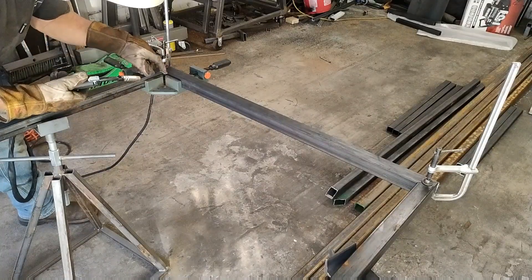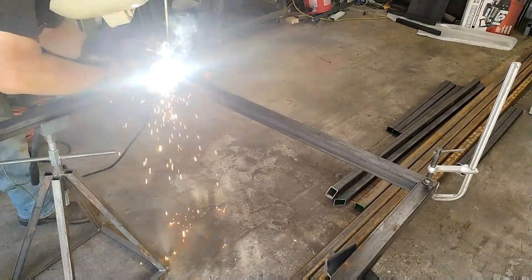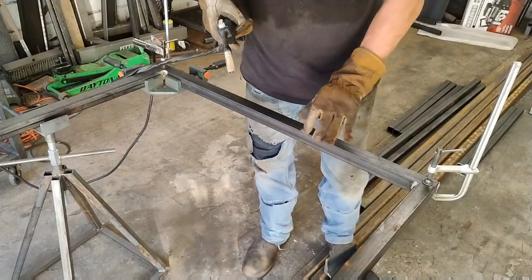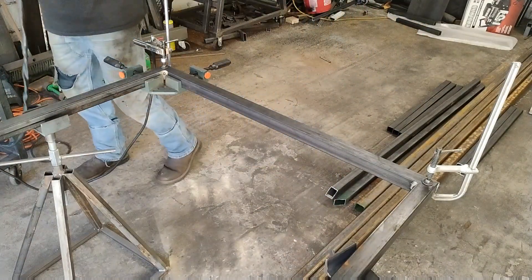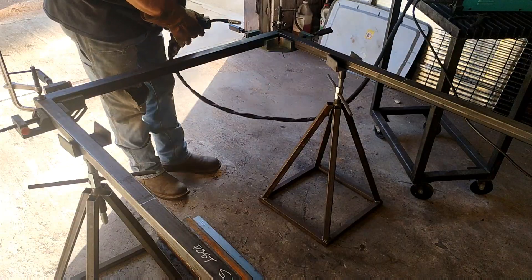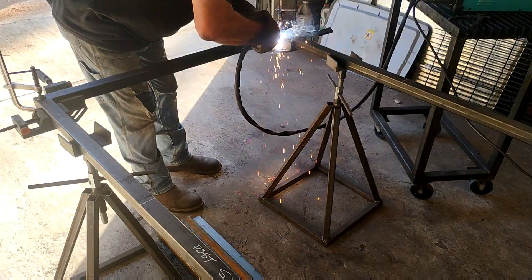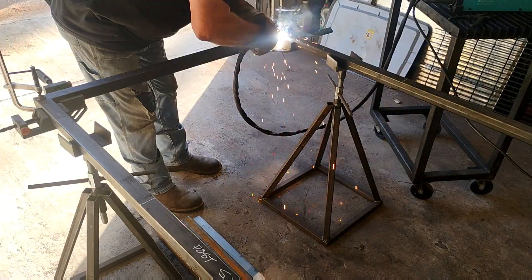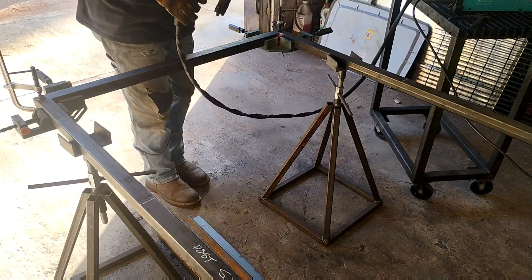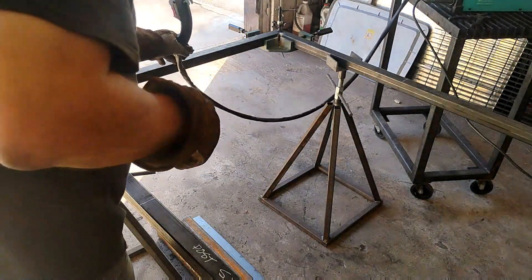As I said, I like to start by tacking inside each corner first — I'm just tacking them together, not fully welding these corners. Fluxcore takes a little bit longer to make a tack than it does with regular MIG.